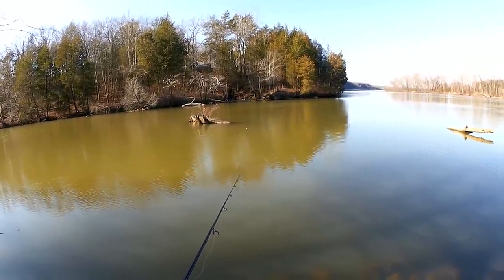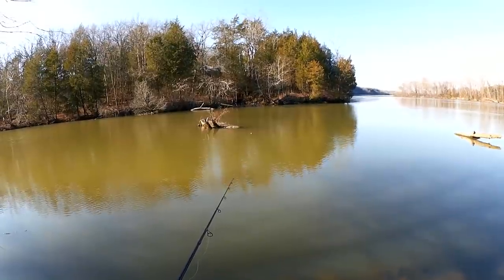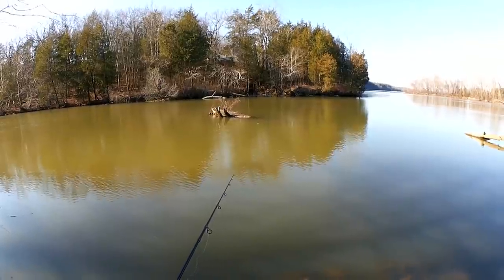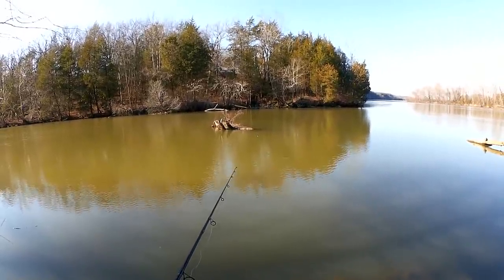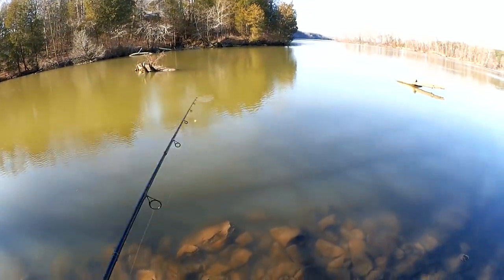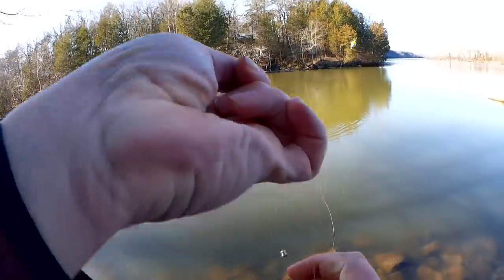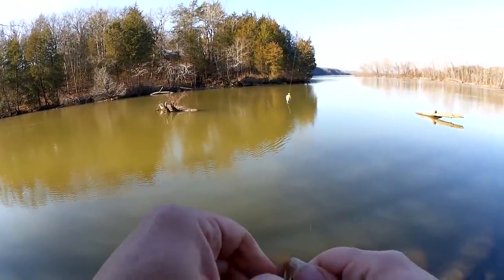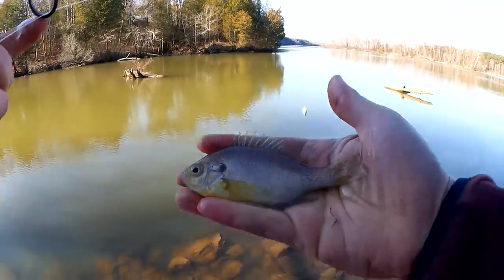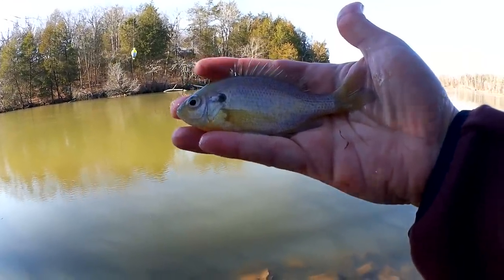Might even have to set it a little bit deeper, but then I run the risk of snagging more branches — it's a juggling act. There's a nibble. Got him. Another small fish. Hopefully I can get through a few of these small ones and then find a nice big one down there. We'll see. Slightly larger — four and a half incher maybe.